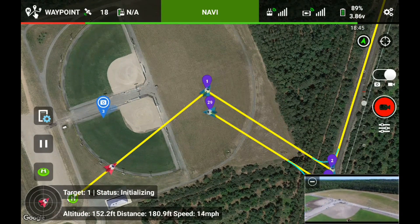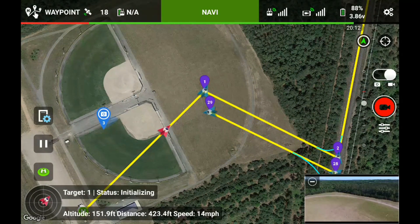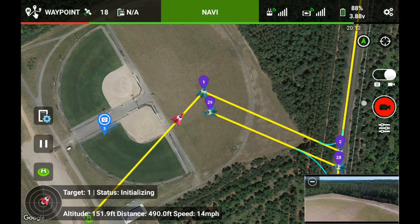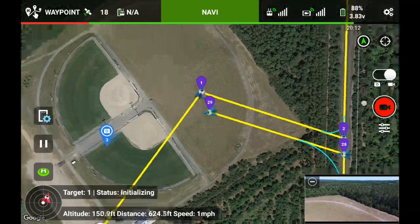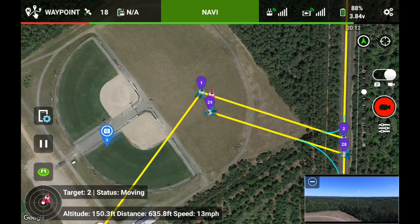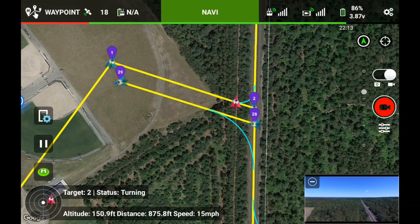I've got 18 minutes of battery and I can't even remember what it said for how long this mission is. But I have stick control, so if I need to speed this up I can. My transmission is 100%, my video is 100%. Underneath the battery level of my transmitter it's showing NA for some reason — it will probably change momentarily. Right now it's on its way over to the railroad track, waypoint number two. I've got it curved.